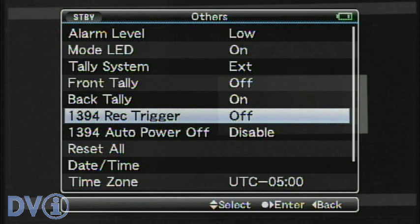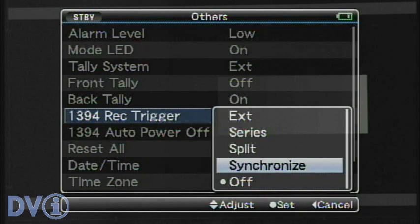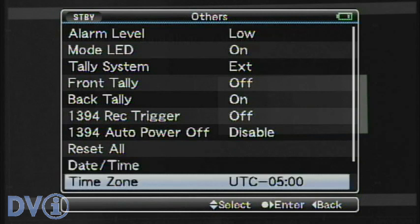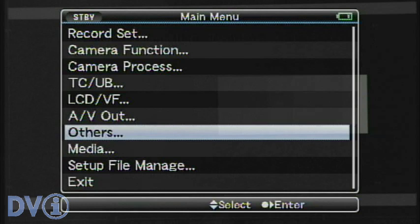1394 record trigger — this is for external FireWire devices, and for the most part works exactly the same way as on previous models. We can set it to synchronize, so that every time we hit the record button on the camera, it sends a signal to the external device telling it to also start recording. Auto power off. Date and time — the time zone on American cameras is set for minus 5, which is the East Coast, meaning minus 5 hours from Greenwich Mean Time.